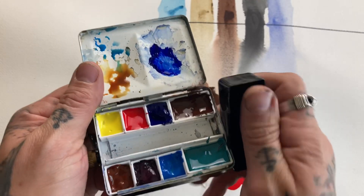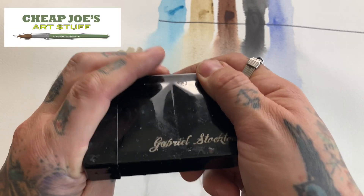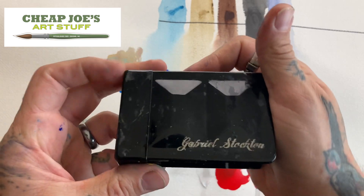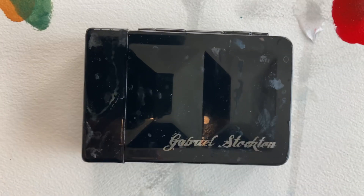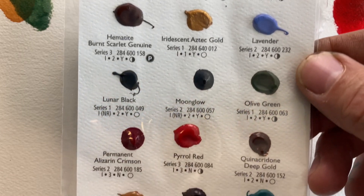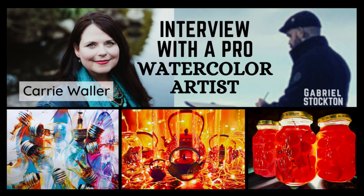There you have it — now you have your own pan of colors that you chose. Happy painting! I hope you enjoyed this video on building your own paint palette. Thank you so much for joining me. Have a wonderful day, keep your brushes wet and keep painting. You can get some of your own colors at Daniel Smith, just like these ones here. Be sure to catch the interview with Kerry Waller.